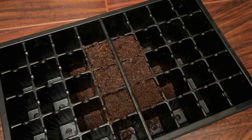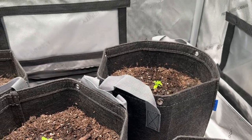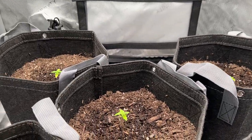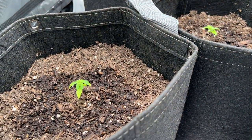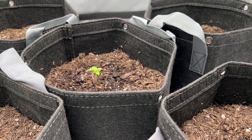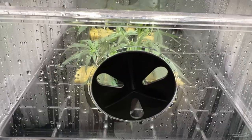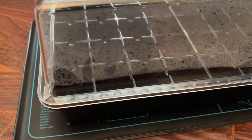But what about warmth? In a large planter, this is almost never an issue, since any potting mix or soil is going to provide good insulation for the root zone. But like we said before, when you scale down the size of the grow, it's a lot easier to control things such as temperature, so a cheap way to do this is just with a seedling mat.